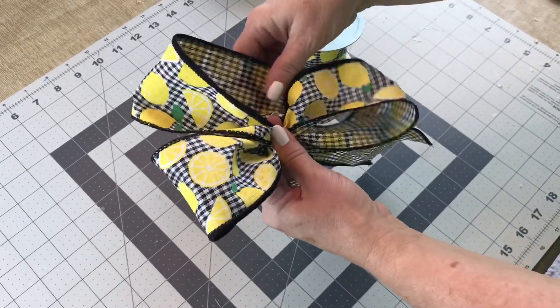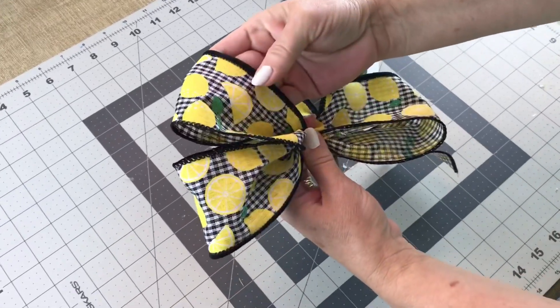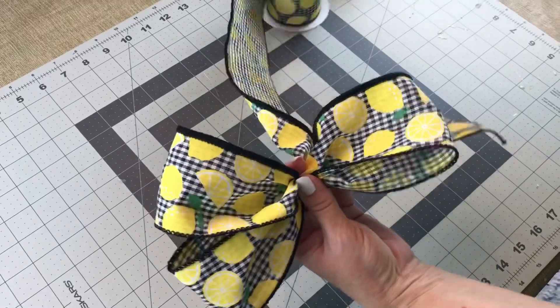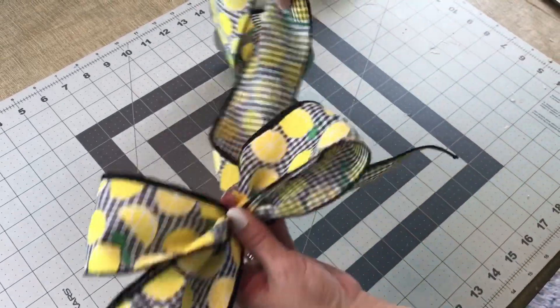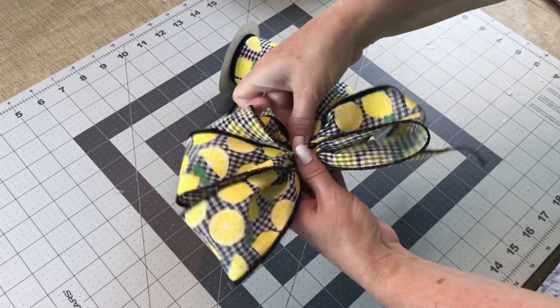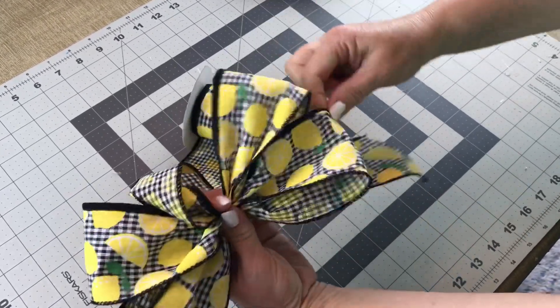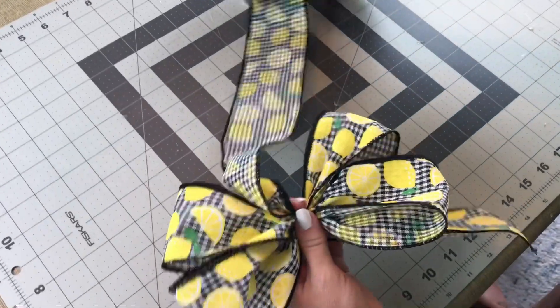Let out some more ribbon and make another loop on the left side. Keep it tight in your left hand, or whichever hand you want. Check to make sure your loops are the same size. Go back to the other side and make another 4 inch loop, keeping it pinched tightly in your hand. Check your loop size and keep it nice and tight.